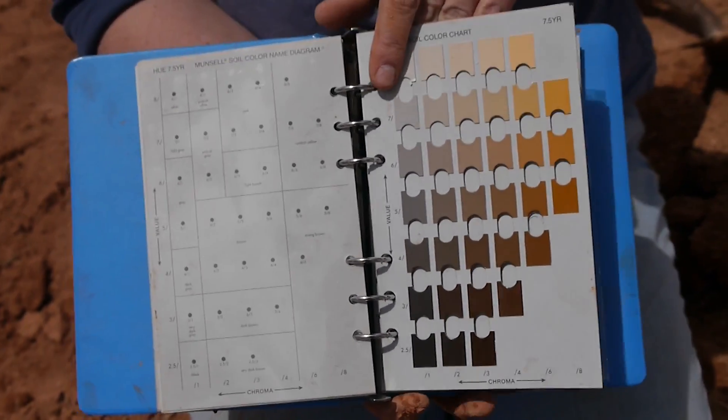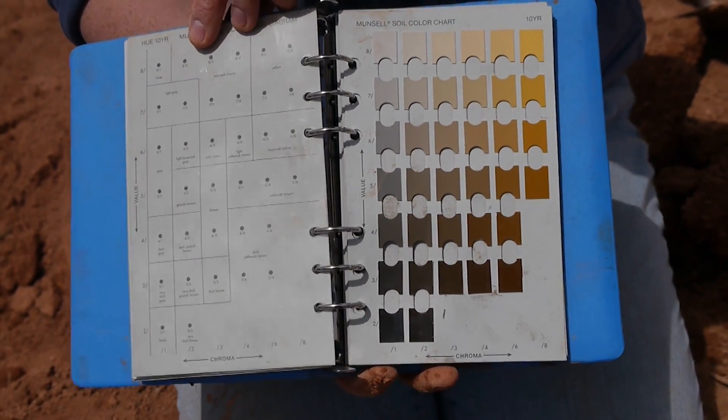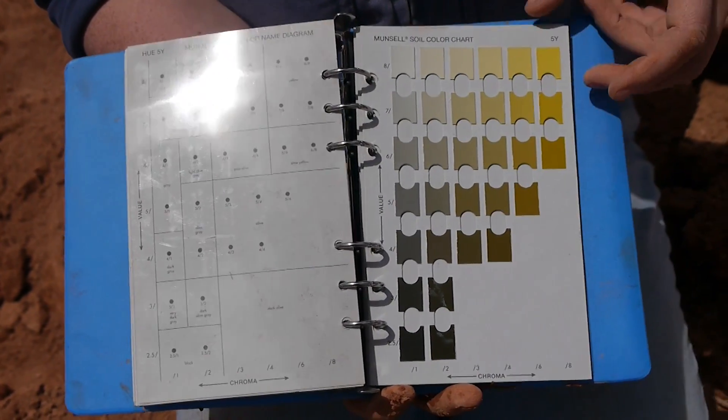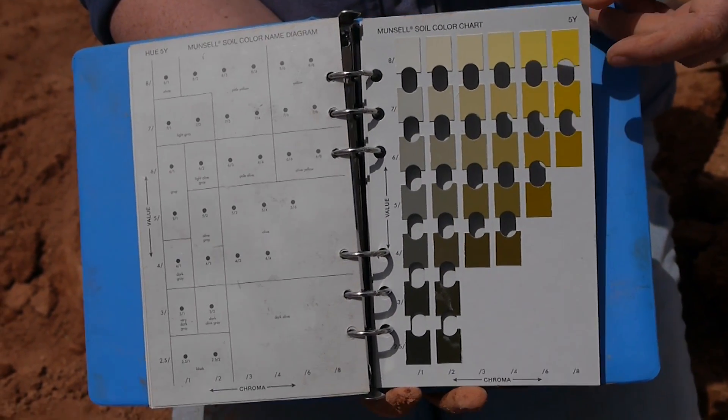As I'm turning the pages, it was really red to start with, but it's getting to be a little more yellow, and then all the way in the back it's getting really yellow — almost greenish colors. This is one way to orient yourself to which color page you should be on.